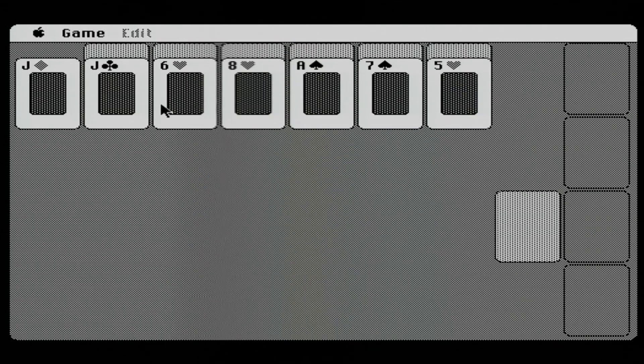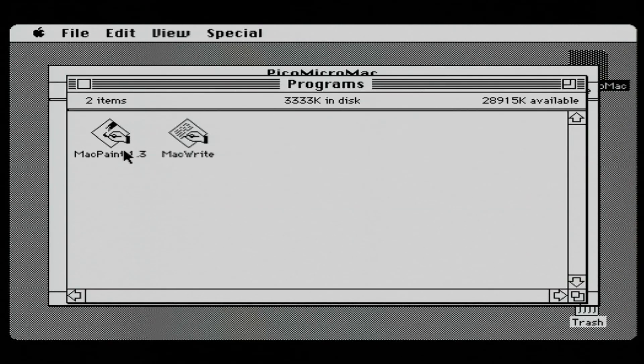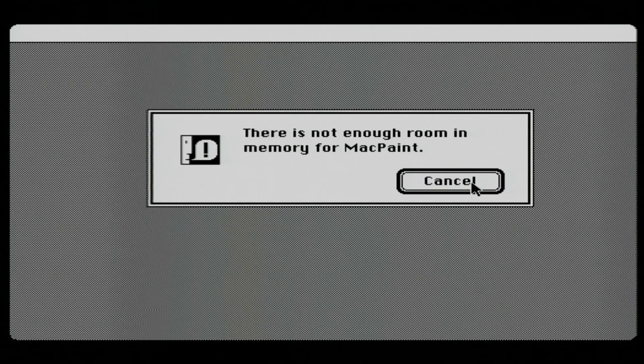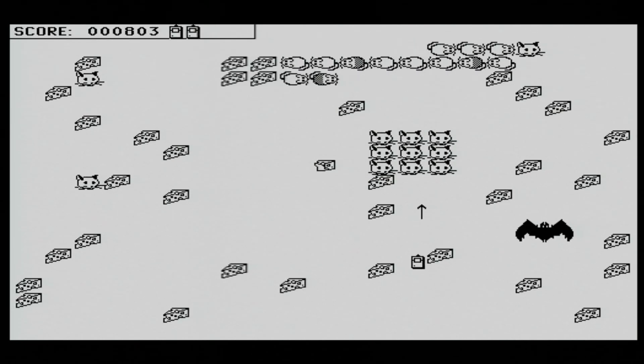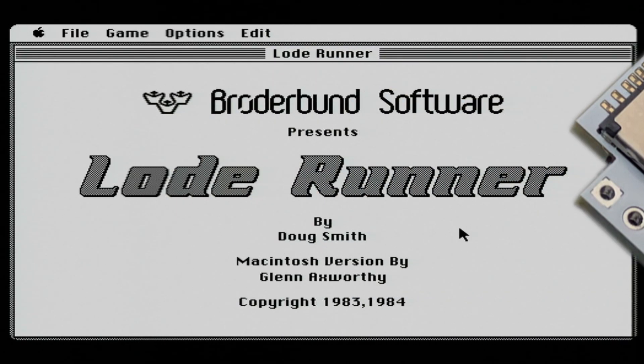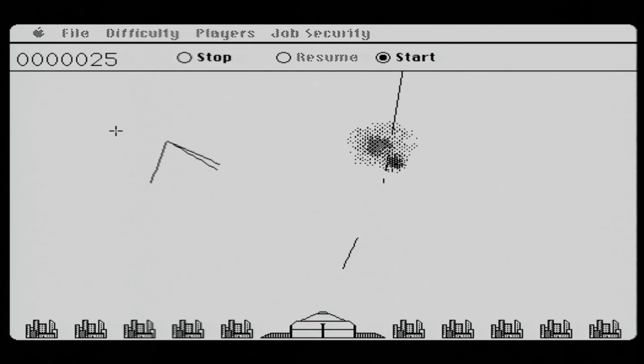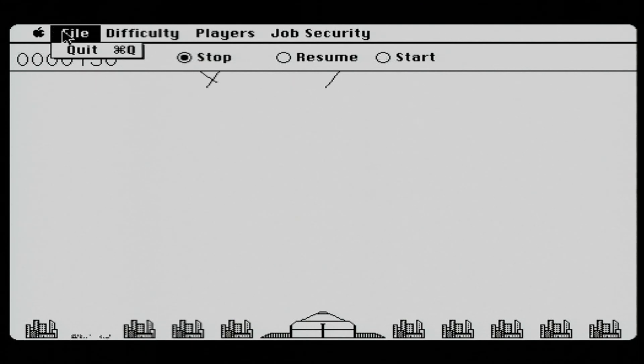I fired things up and the mouse and keyboard seemed to work okay, so I started playing around and running various programs and games off the disk image on the SD card. Several things worked okay; some things didn't seem to start when I clicked on them. MacPaint popped up with a message saying 'out of memory,' but after talking with Ron, he says that message actually indicates the volume or disc you're running from is not writable. The SD card should be writable, so I'm not sure why it's not working — I'm going to look into it and see if I can figure out the difference.